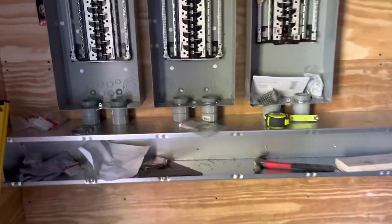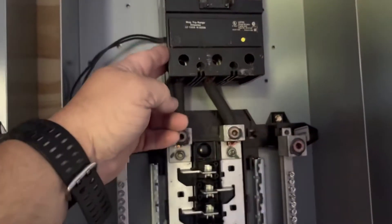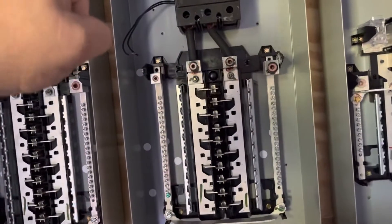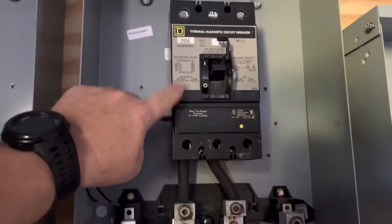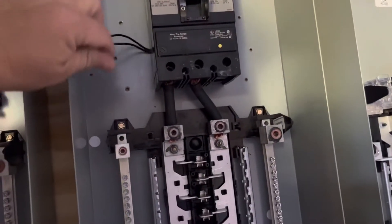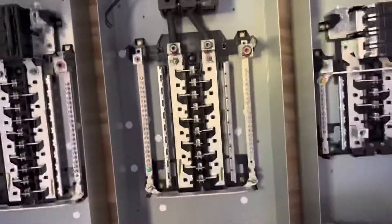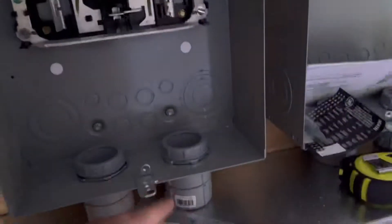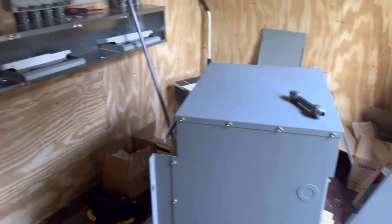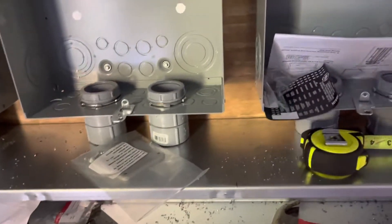I'll come in with 240 into this panel, feed out of the top of this breaker. I modified this breaker panel to accept a Square D shunt trip breaker — one of my guys did it. From this breaker I'm going to feed out power to this transformer, and then on the secondary side of the transformer I will derive my neutral. It's what's called a separately derived neutral, and it will come up and feed into this panel here.